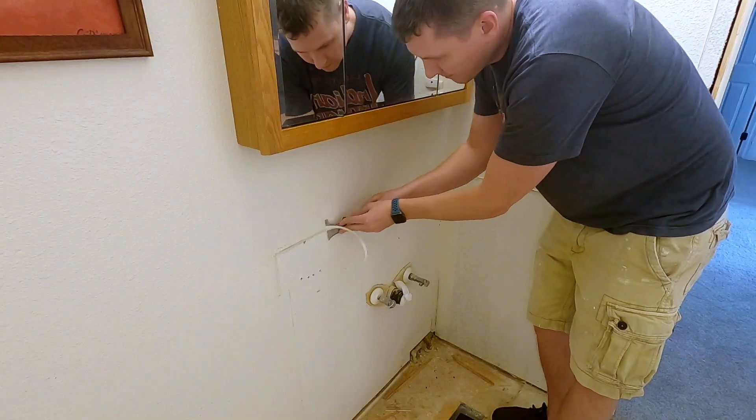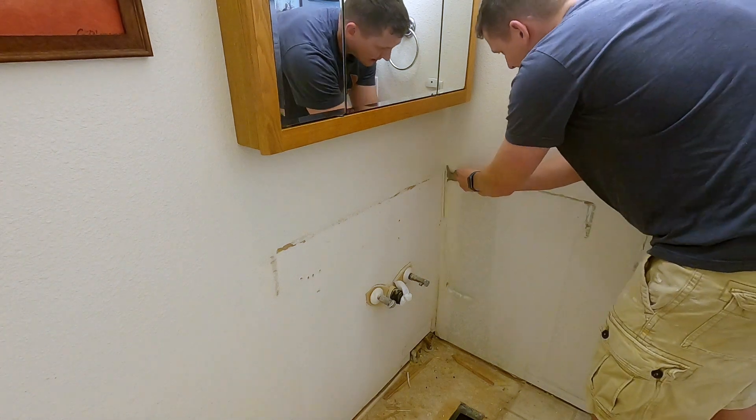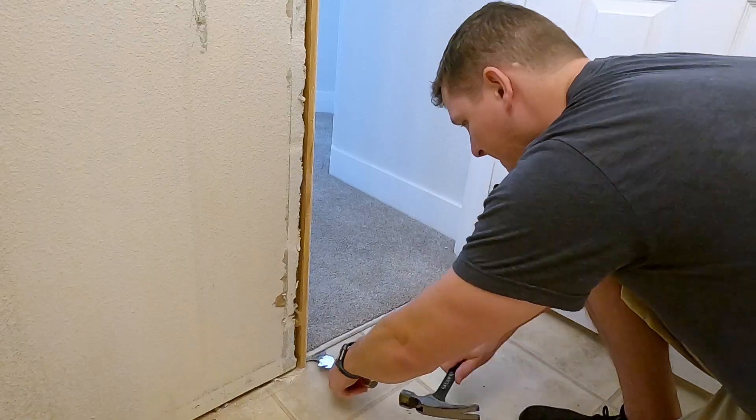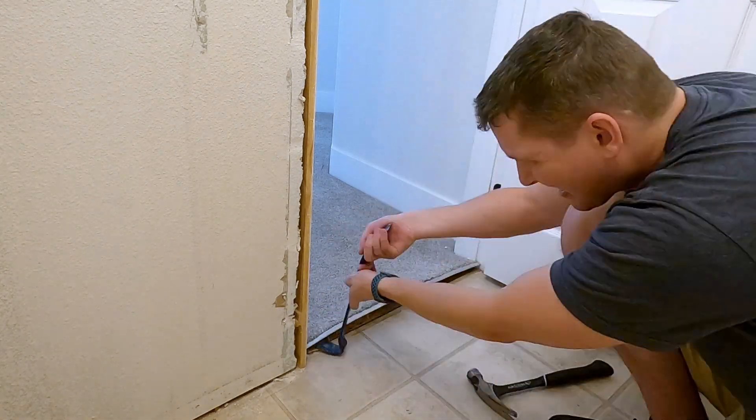I scrape away any remaining caulk — and I'll tell you what, this is therapeutic. I pull up the carpet so I can remove the old flooring and have a nice transition with the new tile.